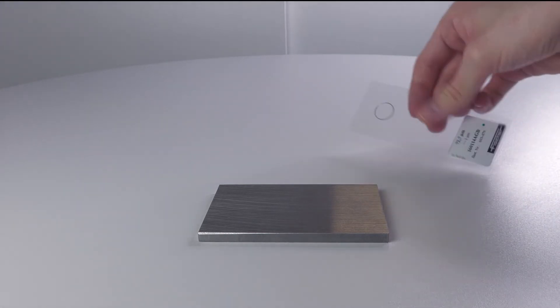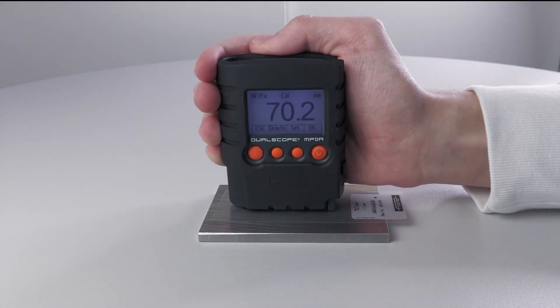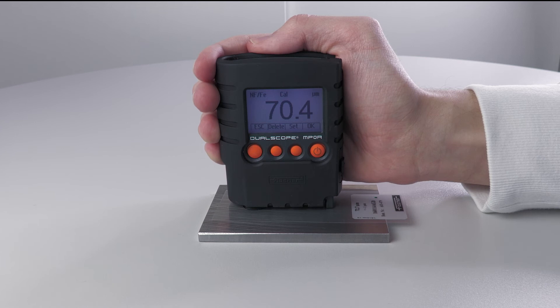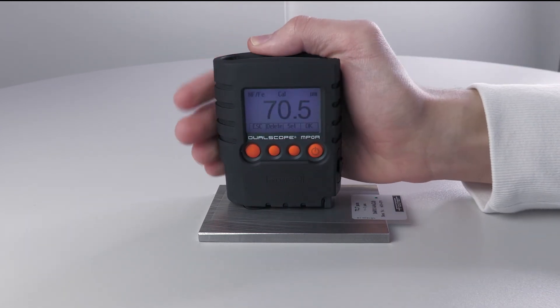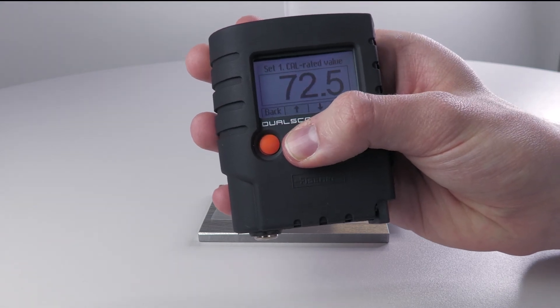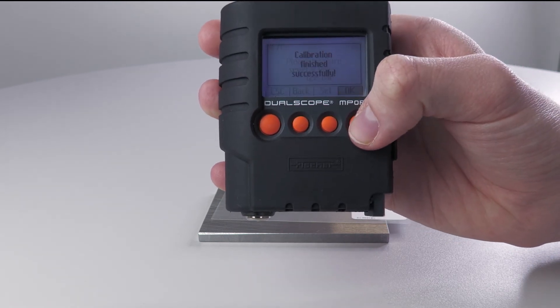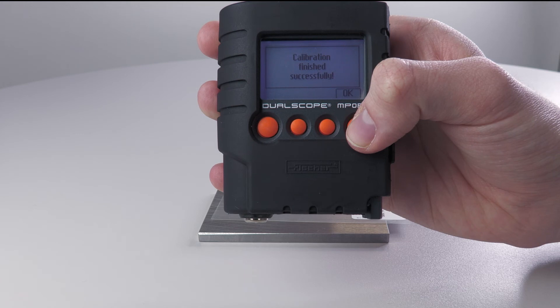Then place the calibration foil on the uncoated sample and perform at least five measurements again. Pull up the set function to set the target value of the calibration foil using the arrow keys, then press OK once. For a two-point calibration, a second foil can now be measured. For one-point calibration, this is not necessary. The corrective calibration can be completed with OK. The measuring instrument confirms that the corrective calibration has been carried out successfully. Please confirm with OK.